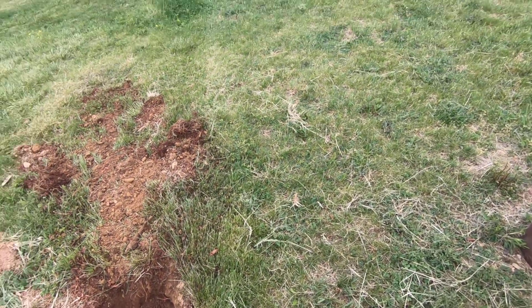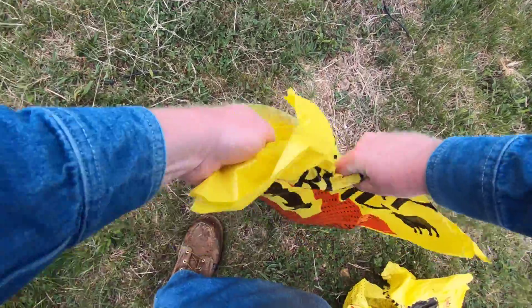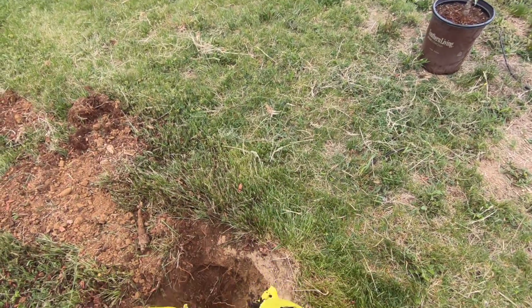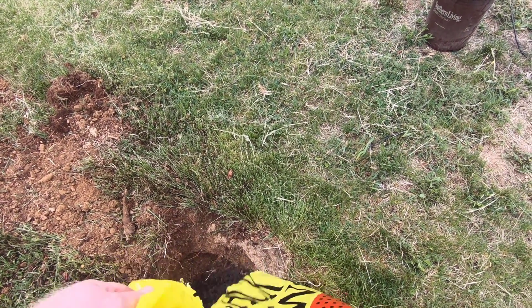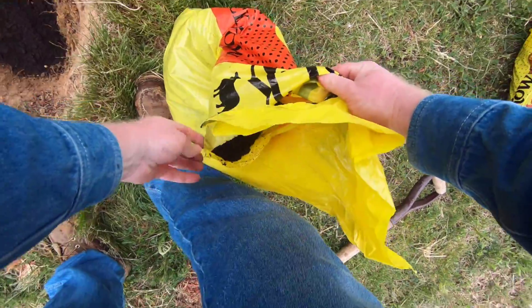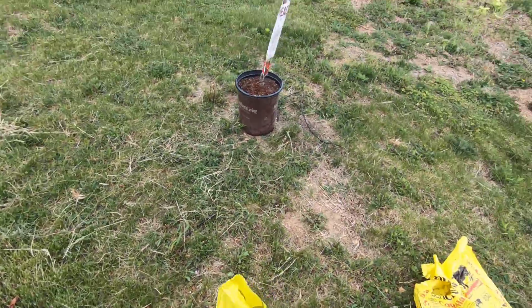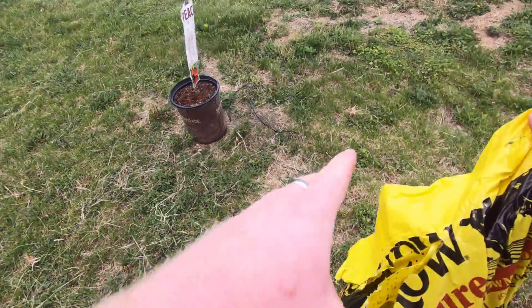Got a decent hole and a little bit of my leftover black cow. Pour in some topsoil — bag might slip out of my hand. I normally don't do this for trees but I got some left over, figured what the heck, we'll give them a good start. Got two peach trees I'm going to plant.